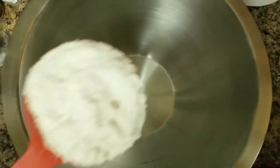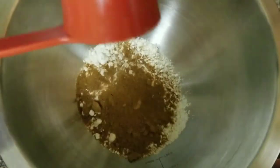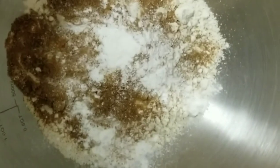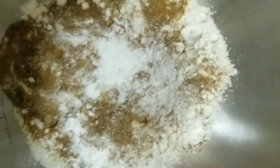Hi guys, welcome back to my channel! Today we're making vegan waffles. You're going to need one cup of oat all-purpose flour, then about one fourth cup of coconut sugar, one teaspoon of baking powder, a little bit of cinnamon, a pinch of salt, and a few shakes of ground nutmeg. We're going to whisk all of our dry ingredients together until fully incorporated.